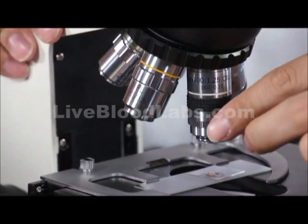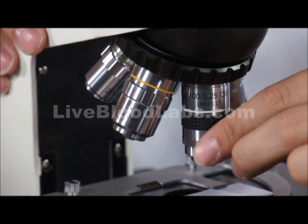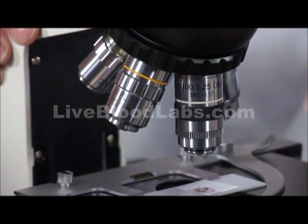If you want more contrast — a darker image — then you want to turn it down. You might need a brighter image, so you may need to open it up. Be sure to adjust this iris diaphragm.